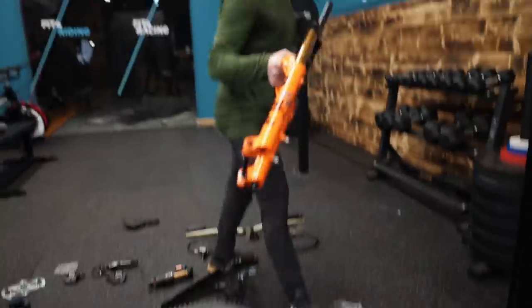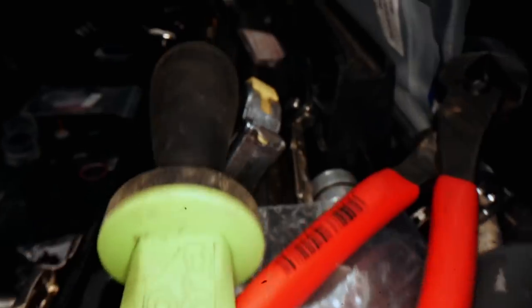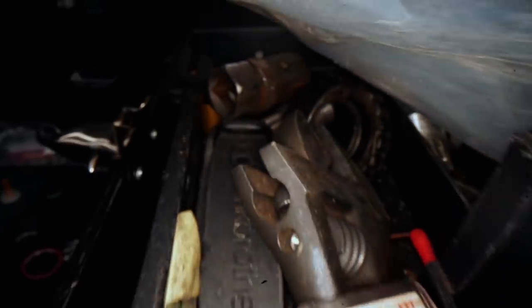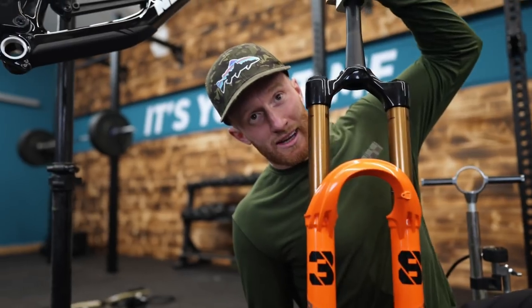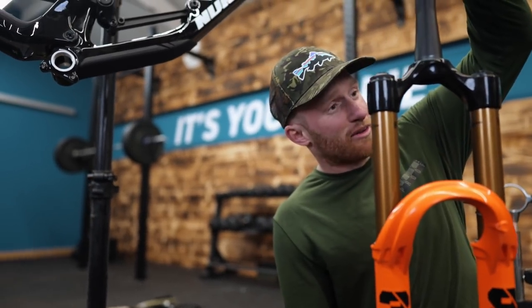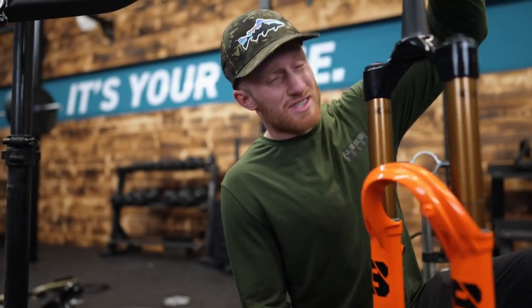Front end first — always do your front end first. But we have to give this a loud trim. What is in my box of tricks? We have the saw guide. The new Fox 38, 180mm travel, 29er, 44mm offset, tapered steerer. Unreal.